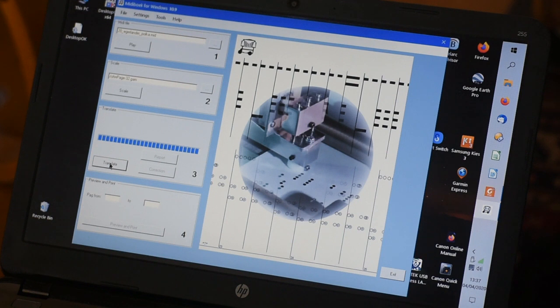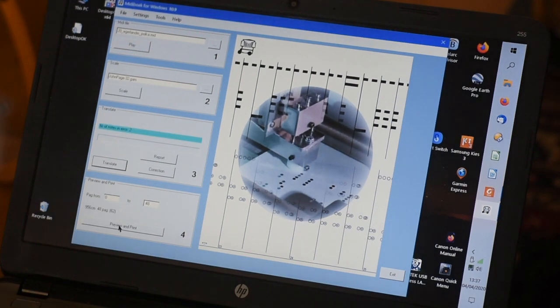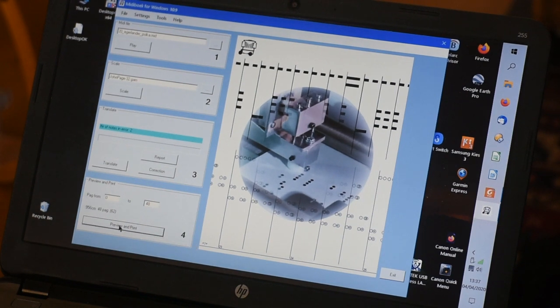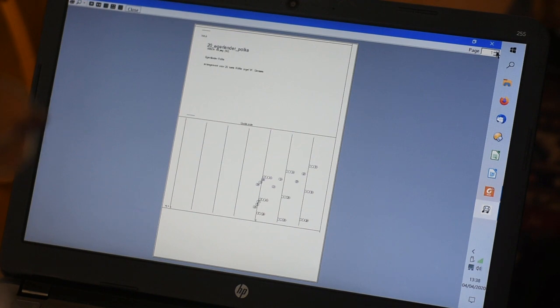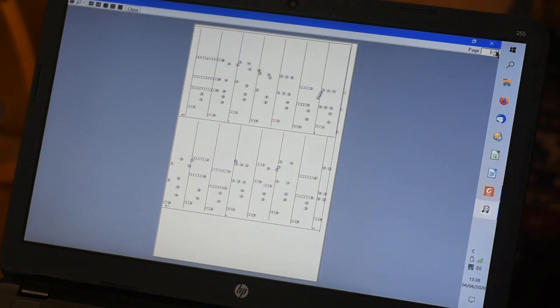The Noteur arrangement is printed out via Midibook on sheets of paper. I can scroll through the pages to check.